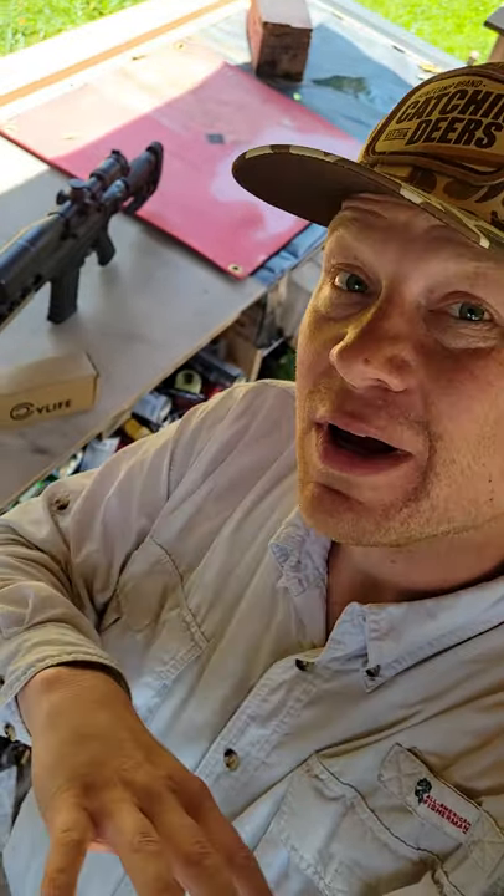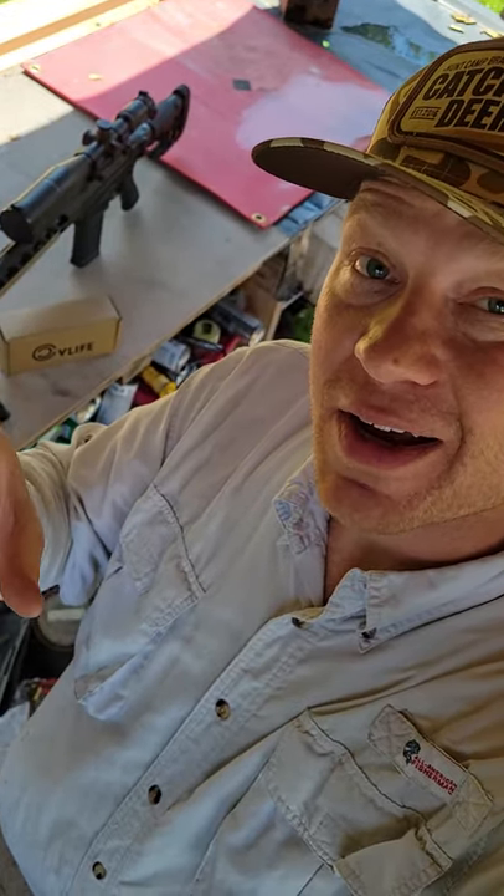Hey guys, how you doing? Out at the range today. I hope you're having a great day — I know I am. It's finally cooled down in Tennessee. If you've been around the channel for any period of time, you know I'm all about keeping things affordable. We don't do tons of crazy expensive things; we do lots of things on a budget.